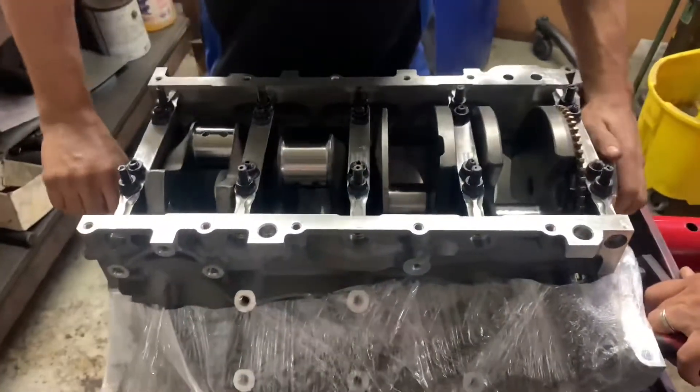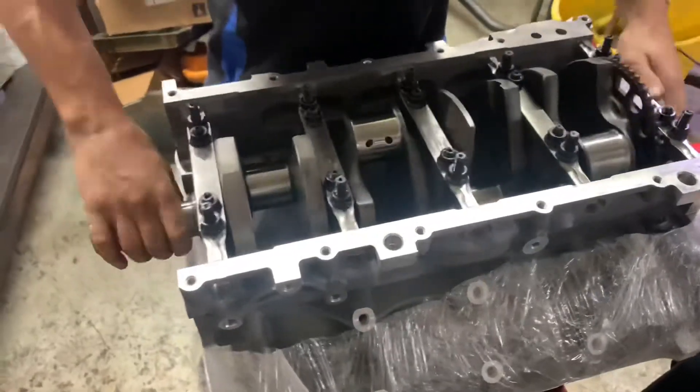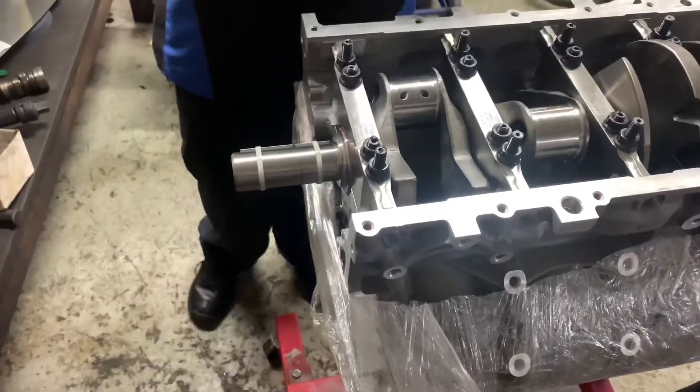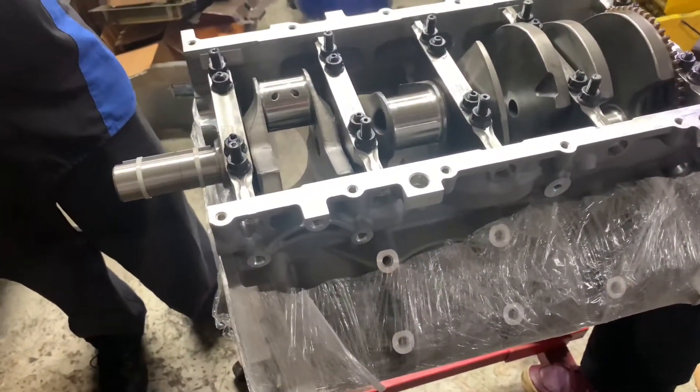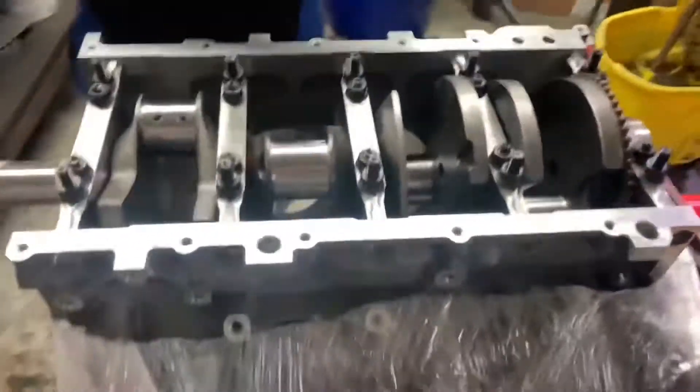What do you do for the first pass on the torque? 50 pounds. And the other one? 60 pounds. Obviously if it's too tight it's no good — of course not.